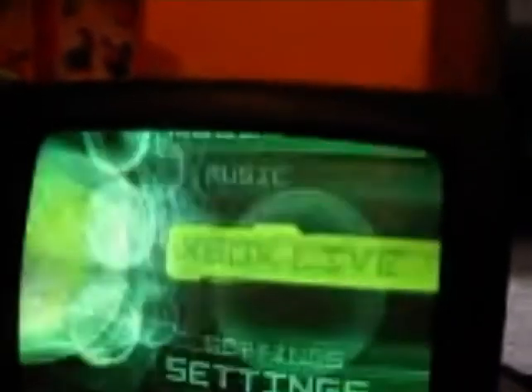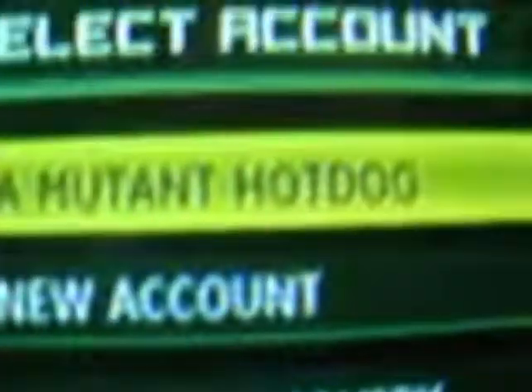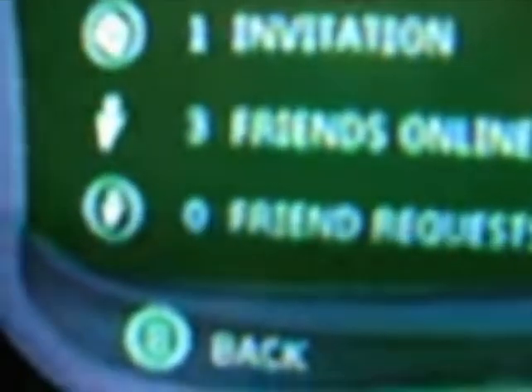Here's what your dashboard looks like. You want to go to Xbox Live, and as you can see it says select account — A Mutant Hotdog — and loading. It takes a bit longer to load than the 360. Okay, so: friends, voice chat, account management, main menu. I have one invitation, three friends online, zero friend requests.